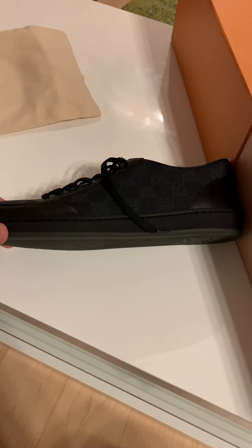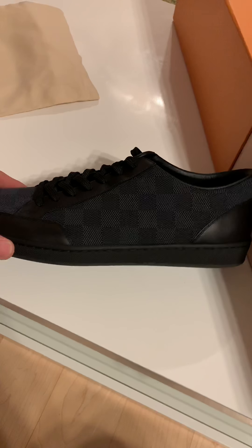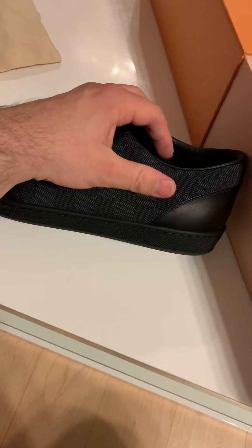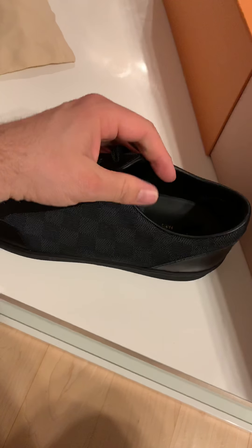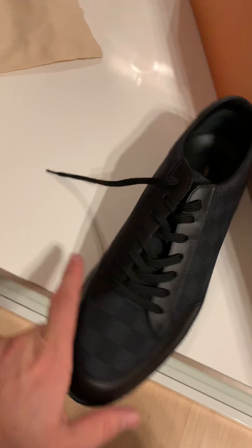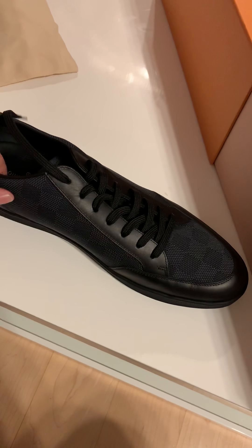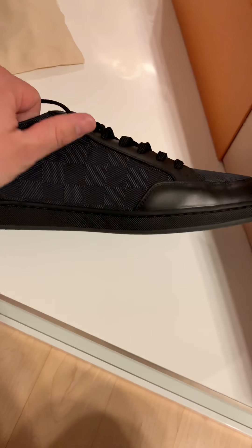The high top is basically made of the stuff that sails are made of — sails from sailing boats. So this one is definitely different. It's way softer to the touch, feels way lighter, and feels much more breathable. When I was wearing these in the store, my feet were way cooler than in the high tops made of canvas.